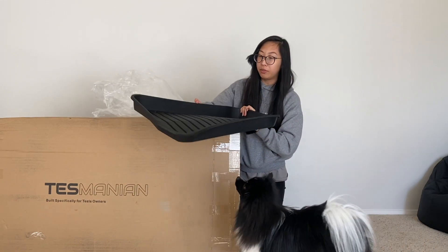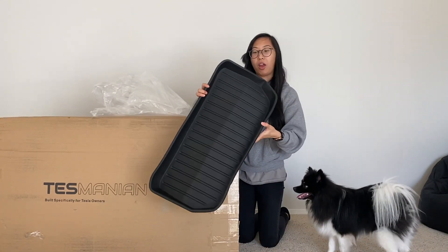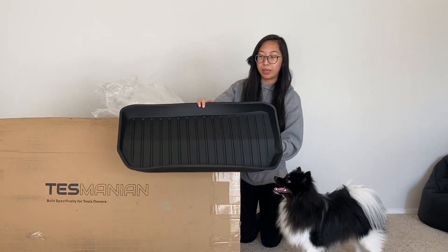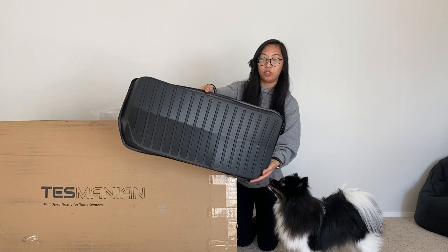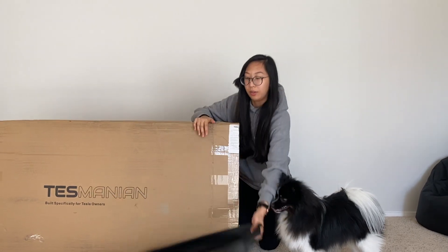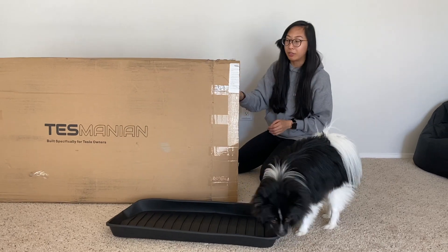I believe this is for the front trunk. I think it is kind of bent in the middle — if you guys can see that — it doesn't look like it should be like that. So we'll pop it into wherever it's supposed to go and see if that's how it's supposed to be.